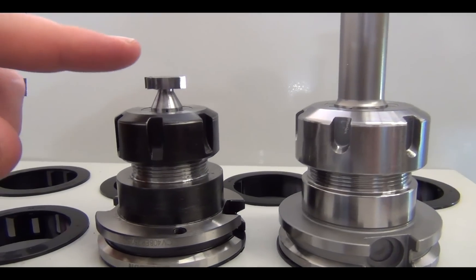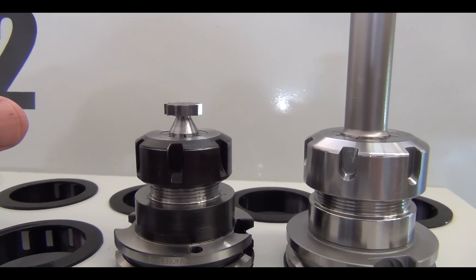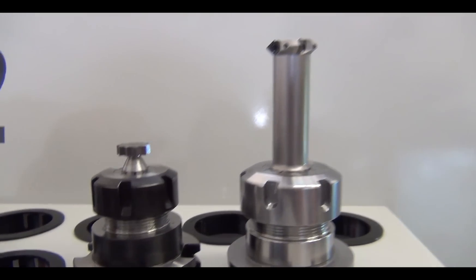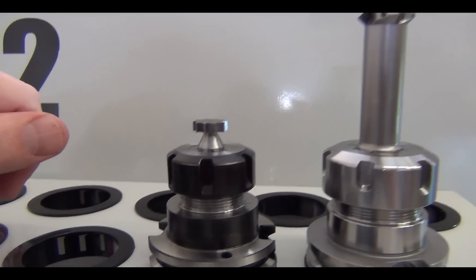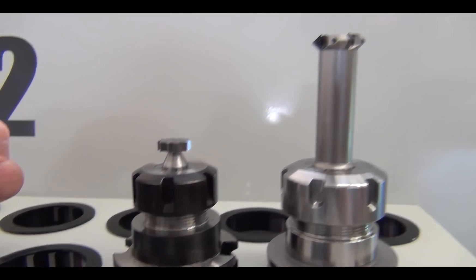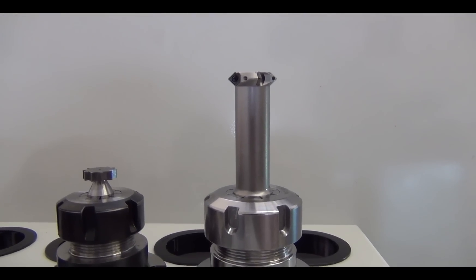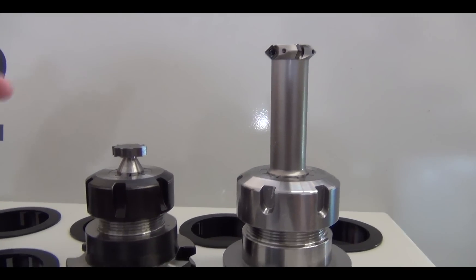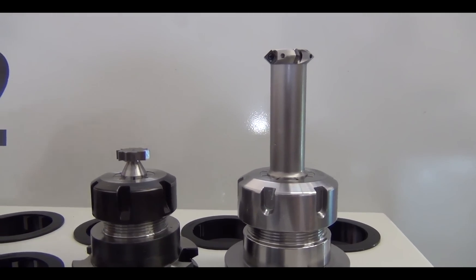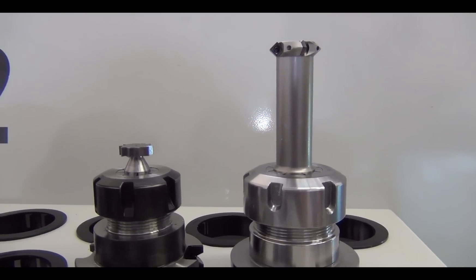We also have this key seat cutter which cuts the undercut. So what you have to do is cut the top angle, then turn around and cut the undercut with this tool, then switch tools again and cut the bottom angle, then do a cleanup pass. Multiple operations — and then a tool comes in from the side to make sure the side finish is really nice.